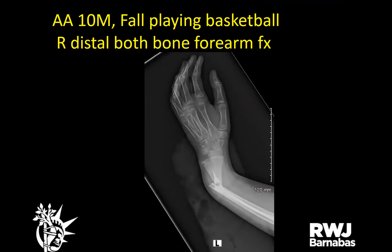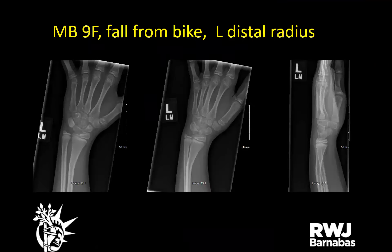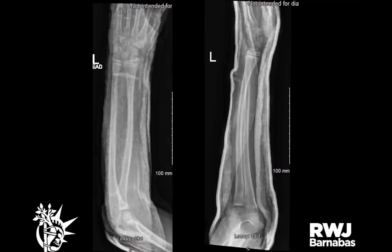A 10-year-old male who fell playing basketball with a right distal both-bone forearm fracture — transferred in, closed reduced, to follow up in the office. A nine-year-old female who fell off her bike with a left distal radius fracture — closed reduced, sugar tong splint, follow up outpatient. An 89-year-old female who fell in the hospital and landed on her left shoulder with a distal clavicle fracture — given a sling, follow up outpatient.